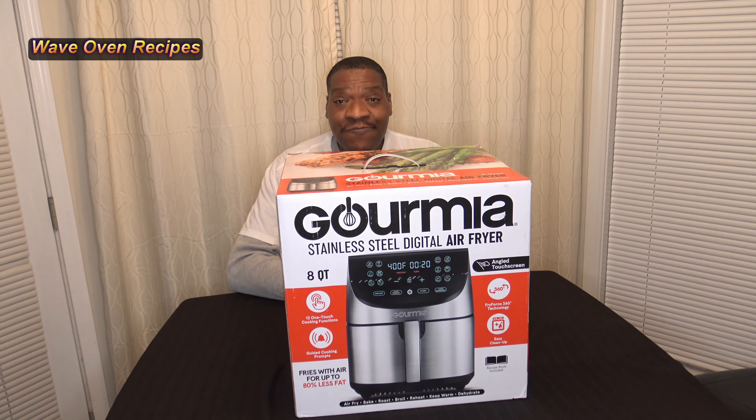Hi, I'm Darnell with Wave Oven Recipes and this is my review of the Gourmia 8-Quart Digital Air Fryer. Let's go ahead and get it unboxed.